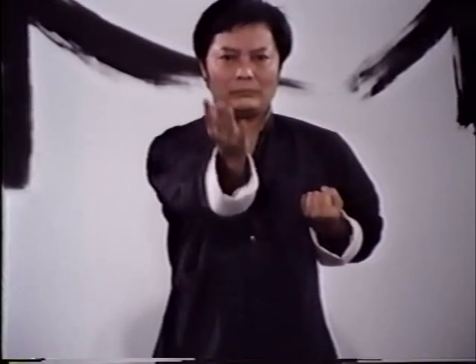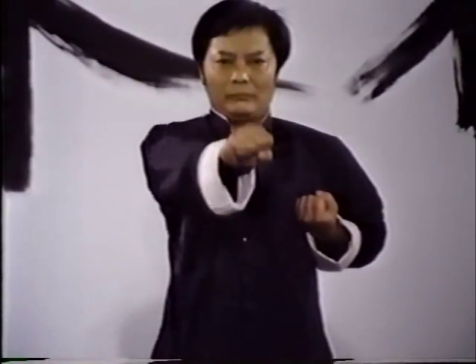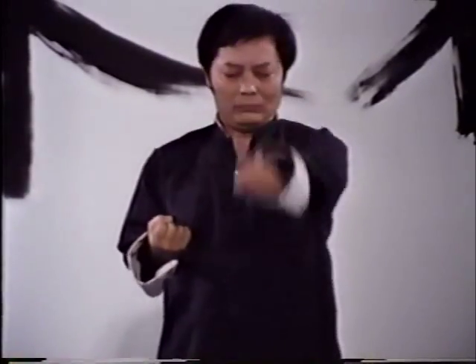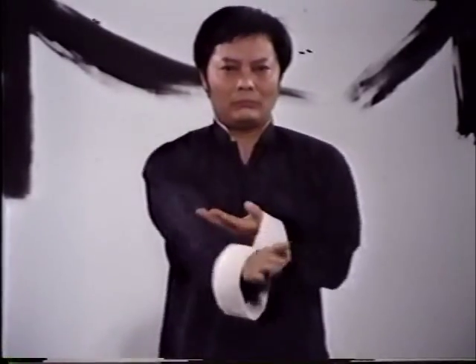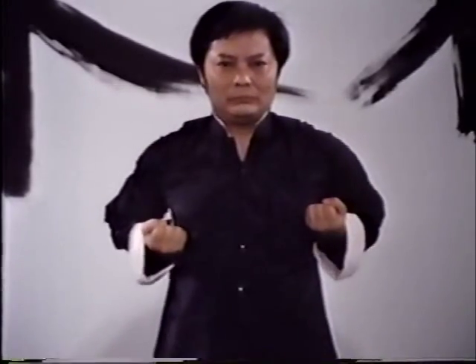Remember, when practicing techniques with a partner, be careful not to injure him or her. Always exercise control. Once you've mastered the basic theories, basic techniques, Sunim Tao and its applications, you're ready to advance to the next stage — Chi Sao.